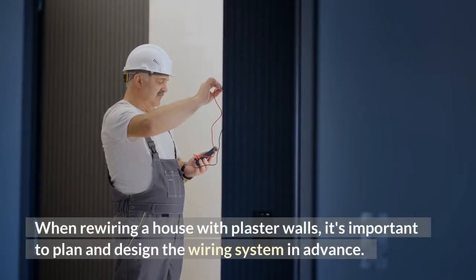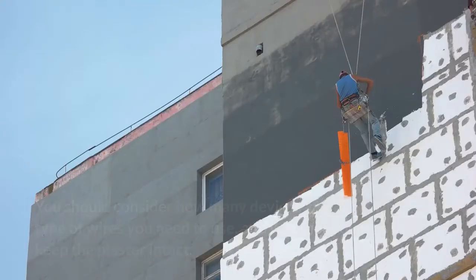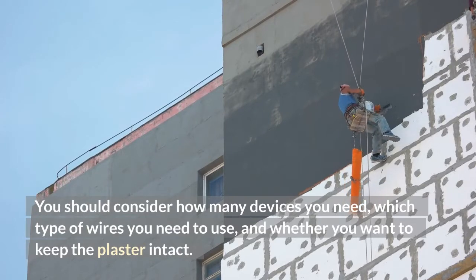When rewiring a house with plaster walls, it's important to plan and design the wiring system in advance. You should consider how many devices you need, which type of wires you need to use, and whether you want to keep the plaster intact.